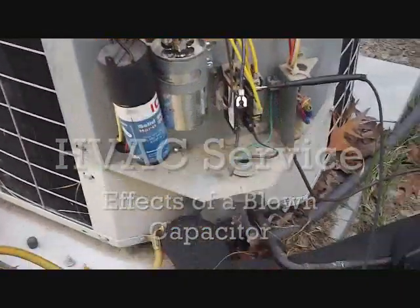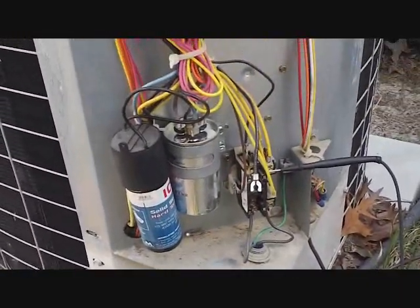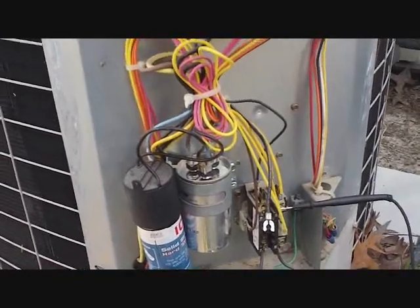We got our little Bryant Builders model unit out here from about eight or ten years ago, and a complaint of no cooling.